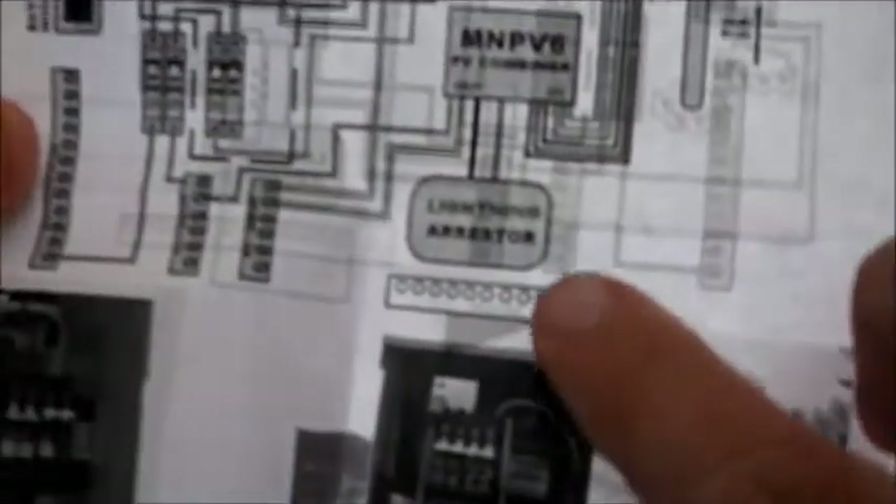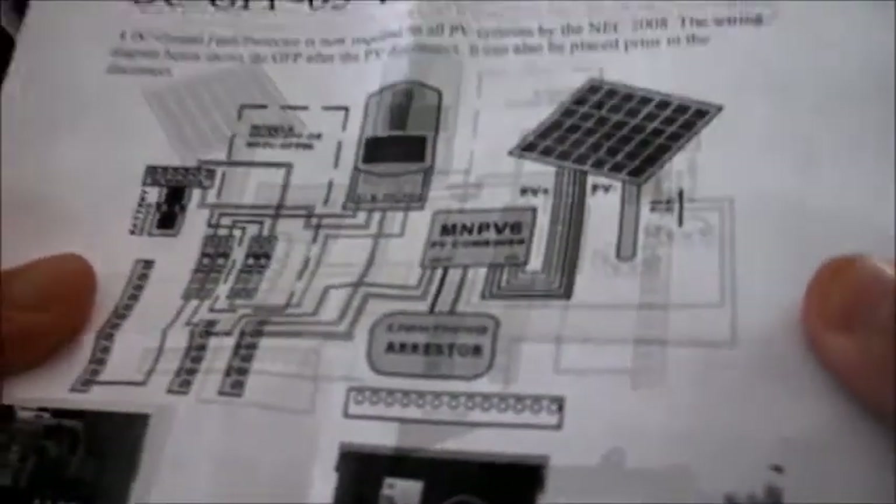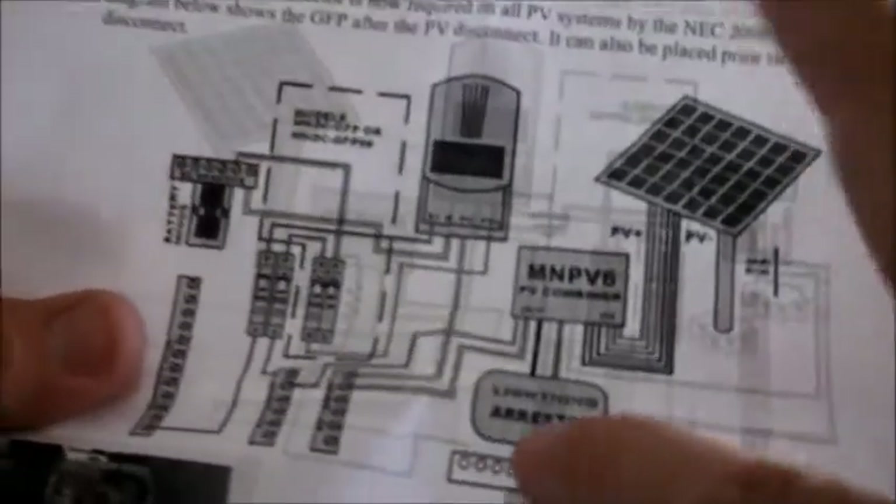From there it goes through to this breaker — this is a 63 amp breaker — and then from there it goes to this other 63 amp breaker, which is ganged to a half amp breaker. These are DC breakers. The half amp DC breaker is tied between your negative and your battery minus, your DC negative right here.